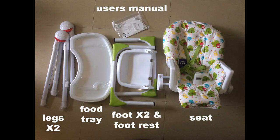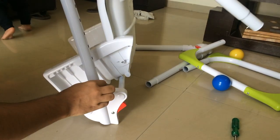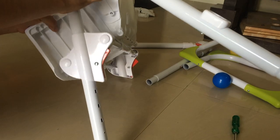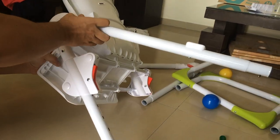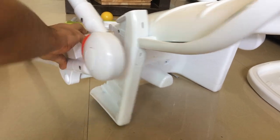There are more screws in the user manual. First, we will start by putting in the legs, making sure that the screw part or the pin is on the inside of it. We are going to do the same with the other part as well.